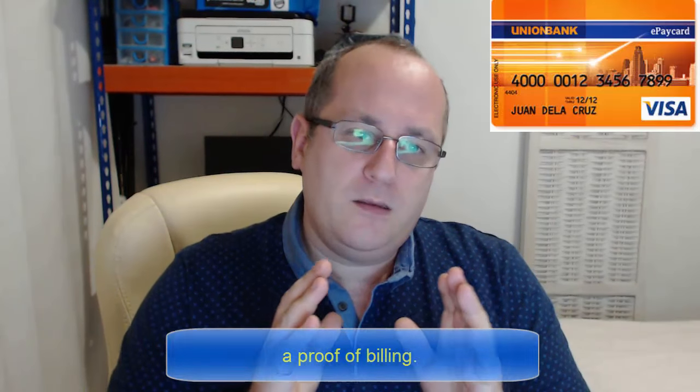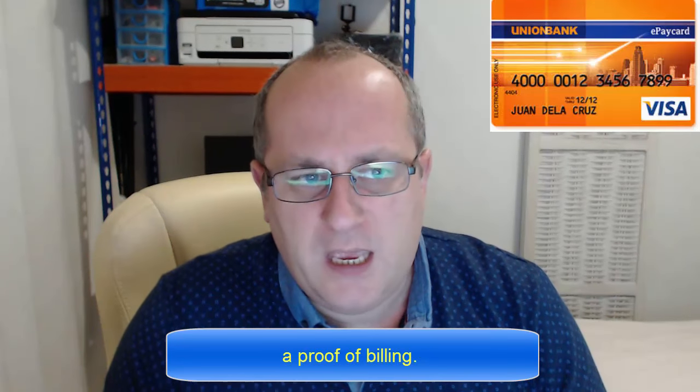The advantage is it costs 350 a year, but it's a very flexible card because you can do most of it online. In fact, it's designed for online banking. You could do internal transfers in the Philippines, you can send remittances to it from overseas. It's cheap and cheerful.